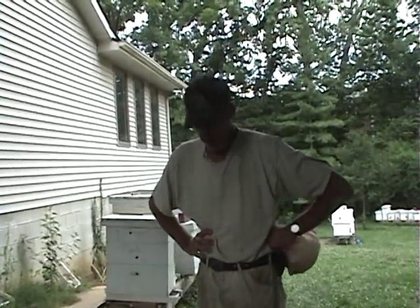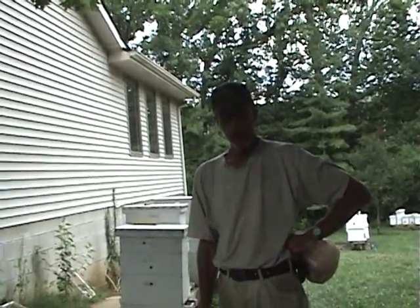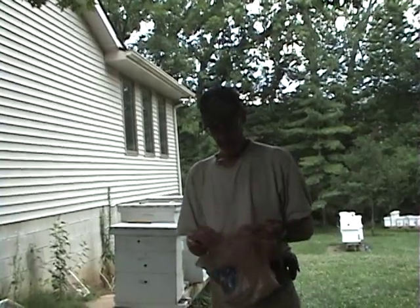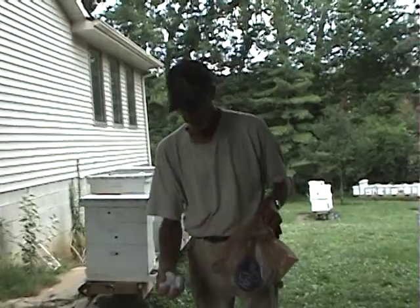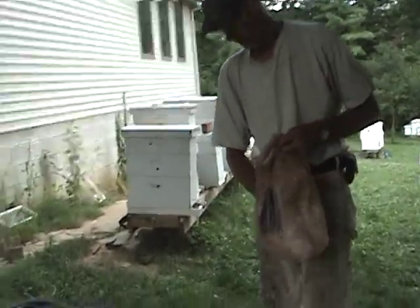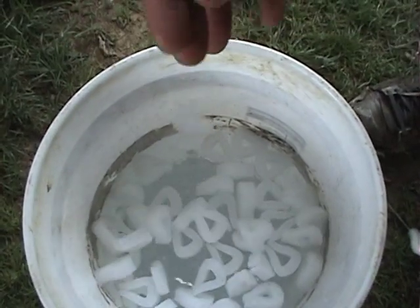Keep your bees from drowning in the water. If you've got a five gallon bucket you're watering them in, or maybe you're going to feed out with just an open bucket, get you some Styrofoam packing peanuts. Just throw them in the water like this, and the bees have got a place to land and get a drink.